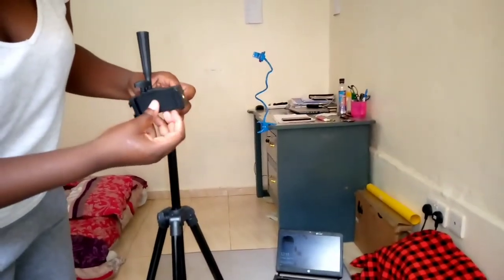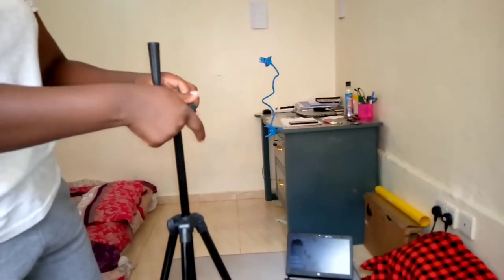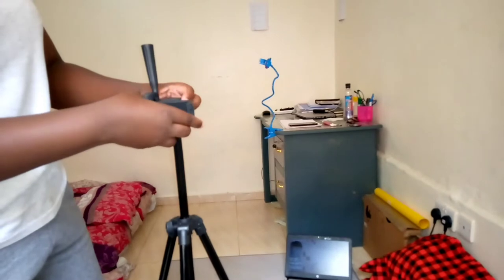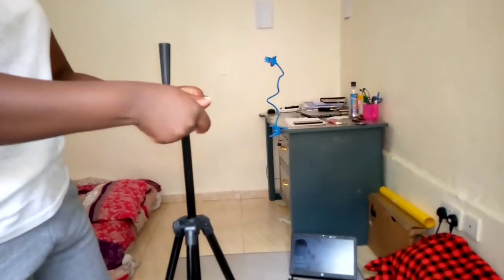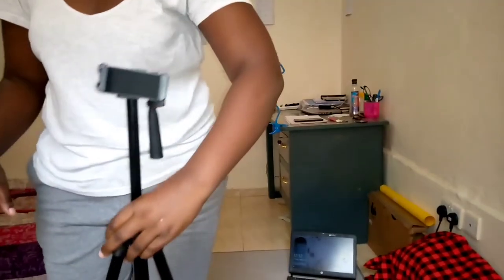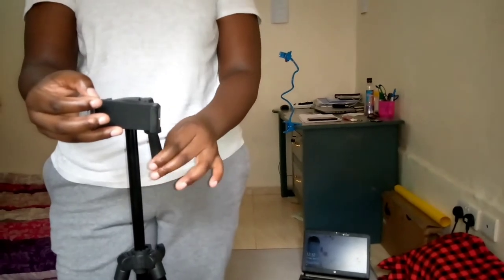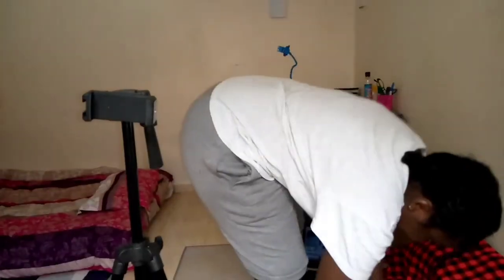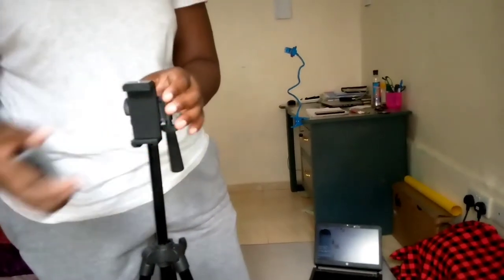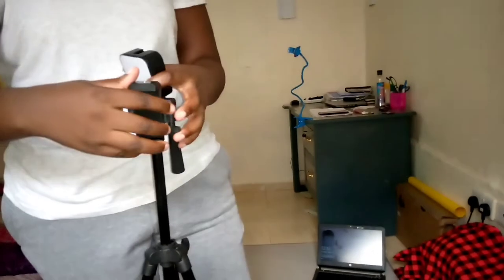I'll show you how to fasten this part. You just fasten it onto the screw and you can use it however you want — if you want horizontal or portrait, you can do it however you want. If it's facing a certain direction, for you to fasten it onto the position that you want, you use this part. I use the horizontal position because of YouTube, but you don't necessarily have to screw this in.